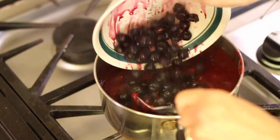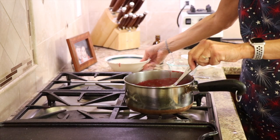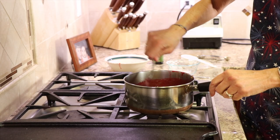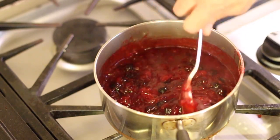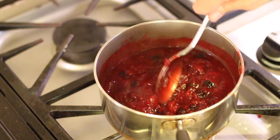Now I'm going to add the blueberries. Since this is hot, they're not exactly frozen anymore because they've been sitting out. You can cook this a little bit — I just don't want the blueberries to disappear entirely or get real mushy. This whole sauce will thicken as it cools.